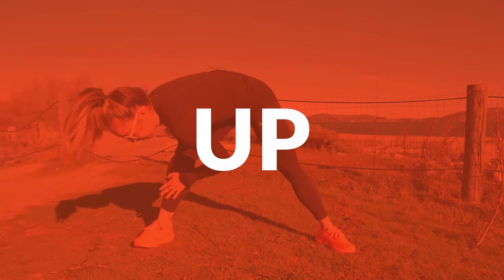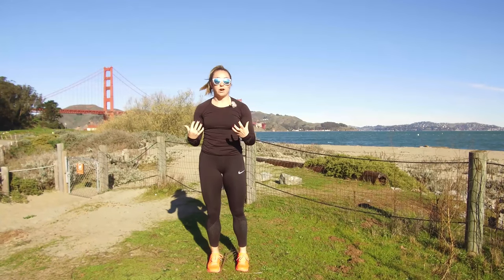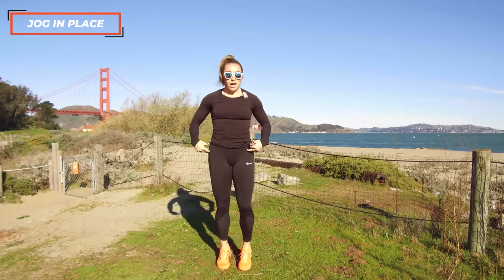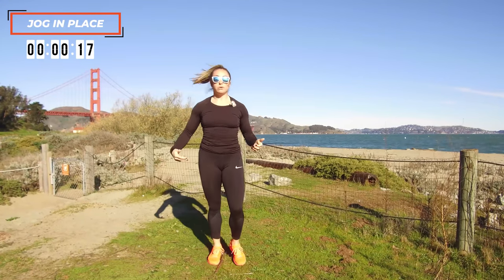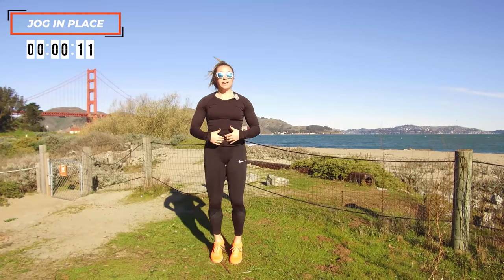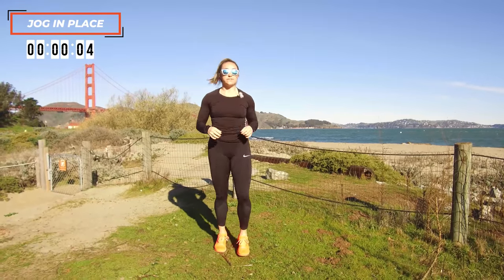First things first, we must warm up. This is an absolute necessity for any workout to ensure that your muscles are primed and ready to go. So the first thing we're going to do is a light jog in place. Don't get overwhelmed — 20 seconds is easy. I'm just going to barely pick my feet up, relax the shoulders, so the only thing moving is my feet. As I get more comfortable, I'll draw that belly button into the spine and let that heart rate come up a little, just breathing.